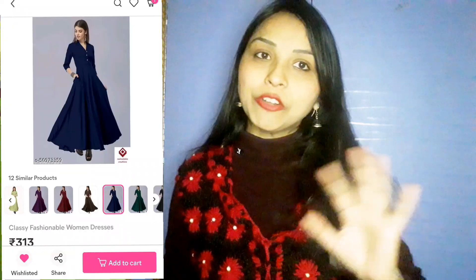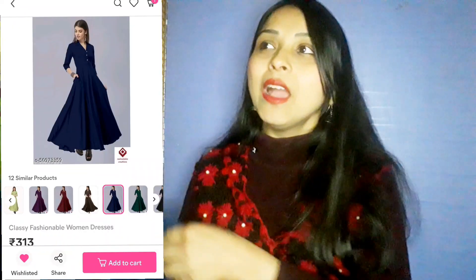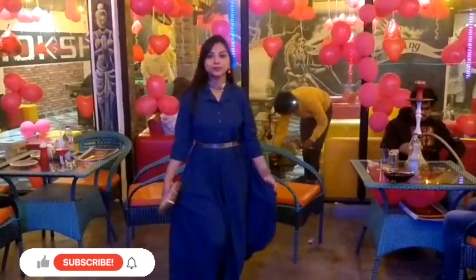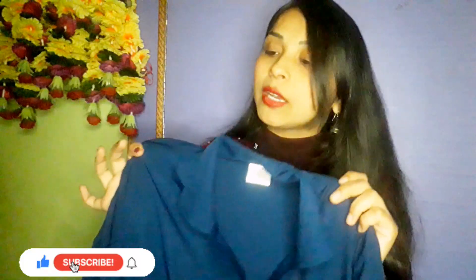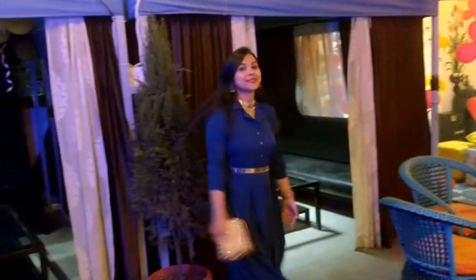This shirt is under budget. I got it for 210 rupees because the original price was 300 rupees and I got 100 rupees off. I would wear it every day. The fabric is very good — it is a crepe fabric, so it is not see-through at all and you don't need to wear anything under it. Because it is a monochromatic color, you can style it in different ways.